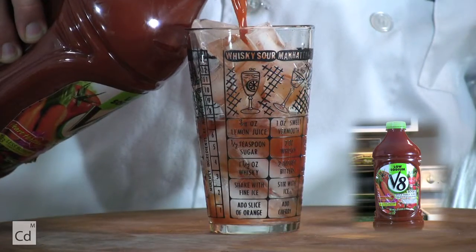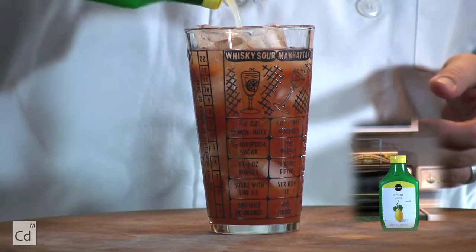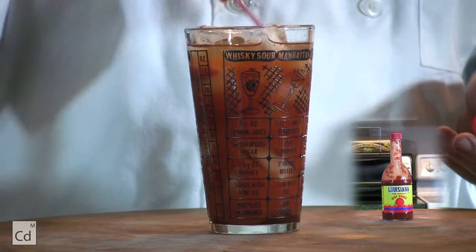Then we'll add the low sodium V8 almost to the top of the glass. Top it off with a little lemon juice, some Worcestershire sauce, and hot sauce.